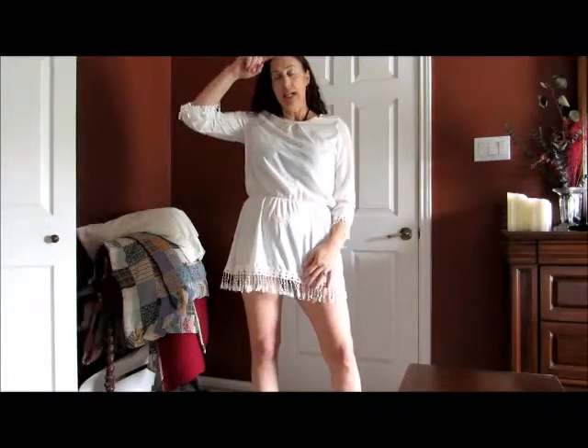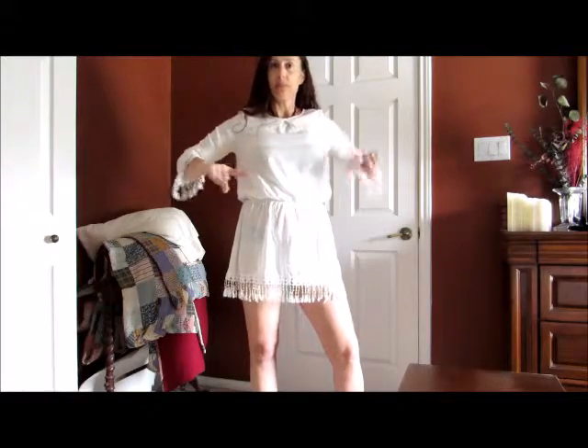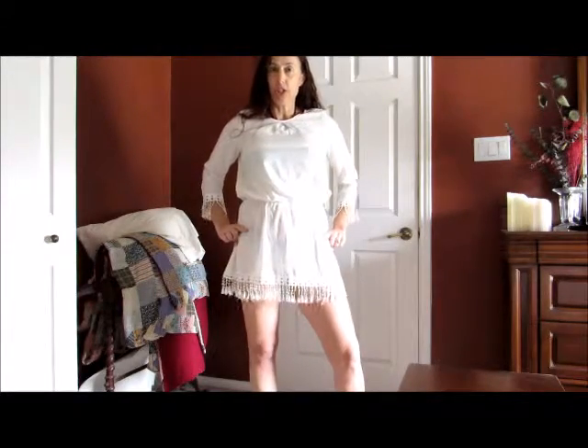I am 5 feet 9 inches, 160 pounds. I am 40 inches here, 33 inches here, and 40 inches here, and this is how it looks over my bathing suit. Full butt coverage. At 5'9", if you're any shorter, you are going to have a little bit more length.